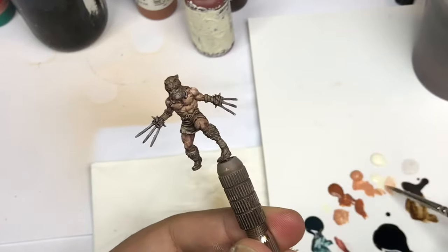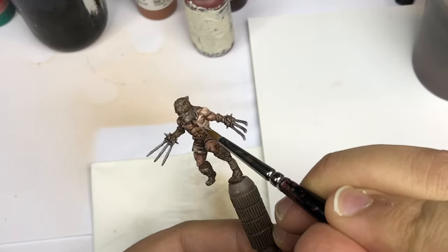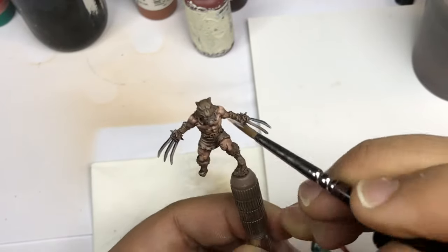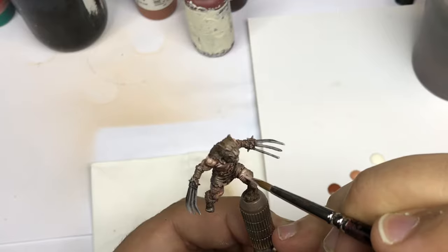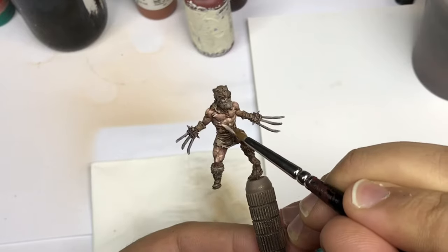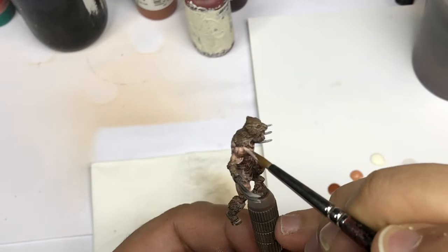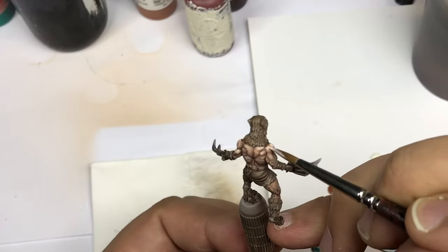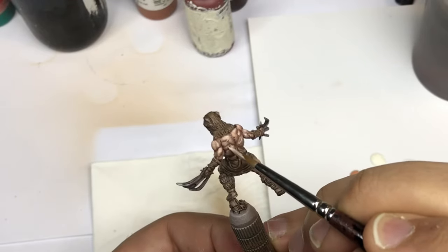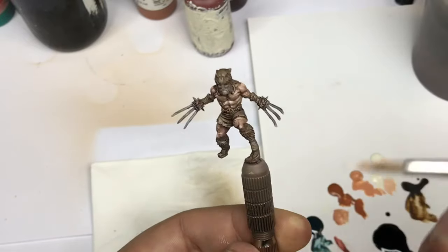Just a reminder — I use a Raphael 8404 size 2 or 1 depending on the model size. The quality of this brush is really very good and you can create a lot of different kinds of detail with it. I'll add a link in the description to stores that carry this brush.